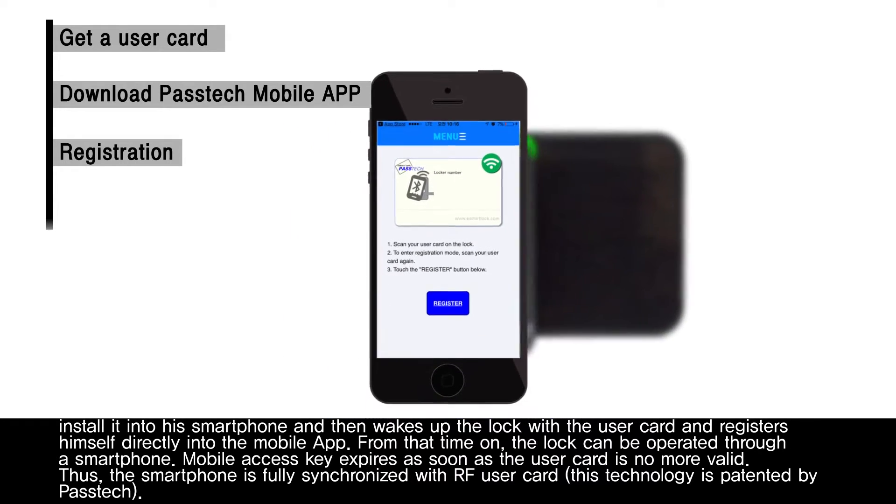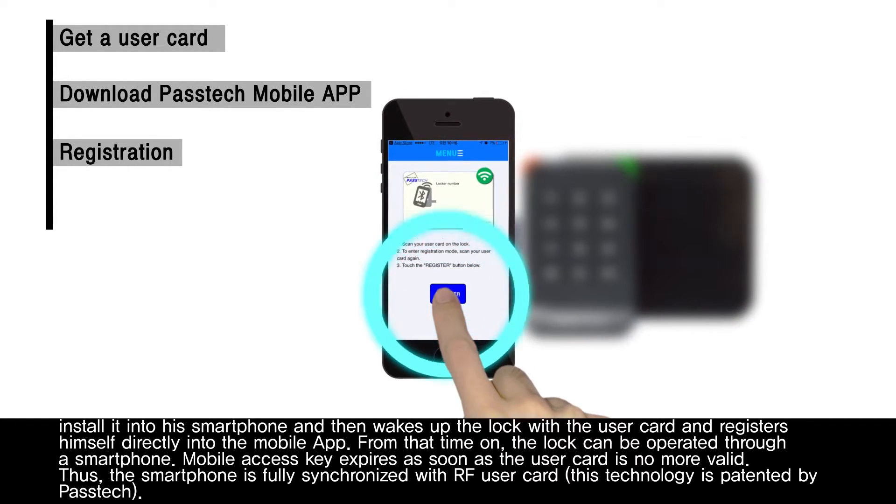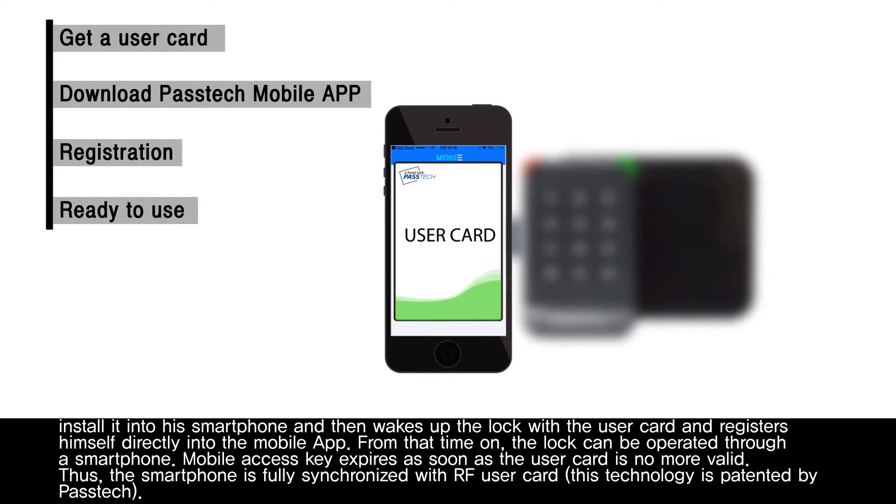The mobile access key expires as soon as the user card is no longer valid. Thus, the smartphone is fully synchronized with the RFID user card. This technology is patented by PASTECH.